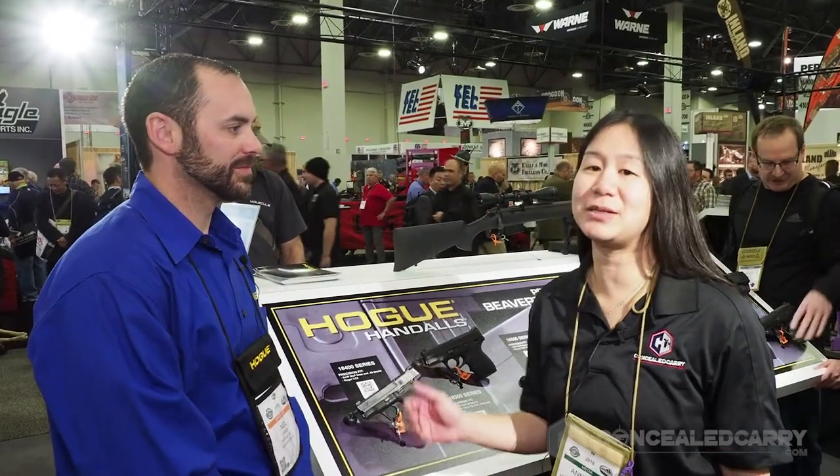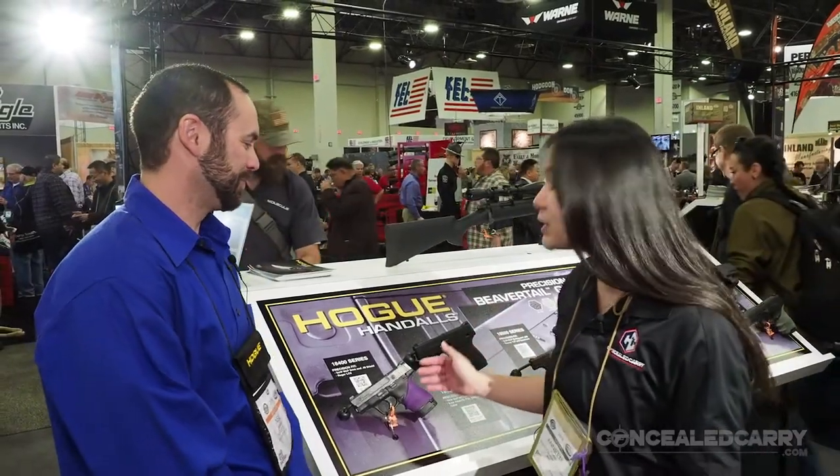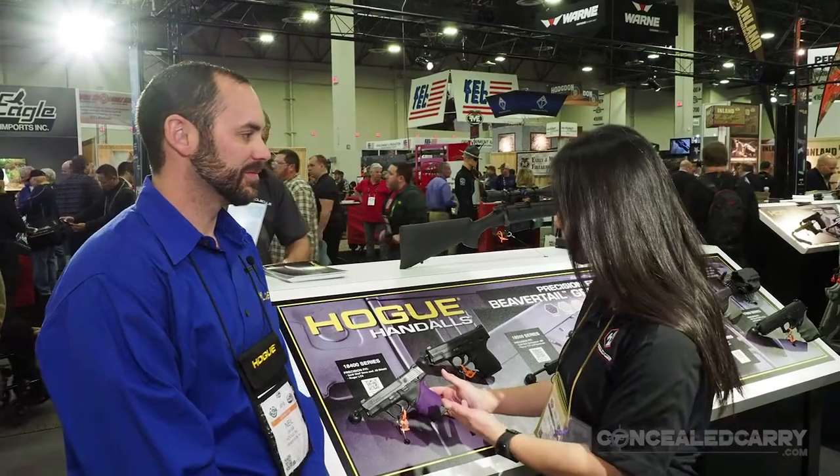Hi, my name is Annette Evans. I'm here with ConcealedCarry.com. I've got Neil Hogue here of Hogue Grips. And as you all know, my favorite color is purple. But Hogue's got some really great products for concealed carry that we wanted to show you. So Neil, tell me about what this is.